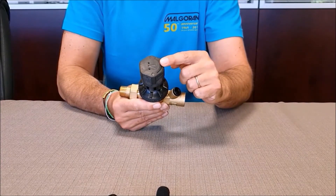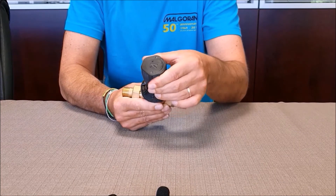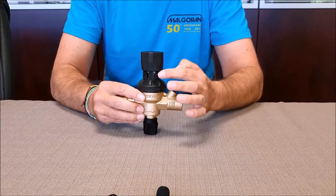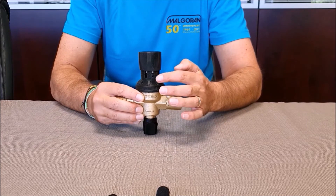By turning the spring holder clockwise, we increase the downstream pressure. Counterclockwise, the downstream pressure is reduced. On the graduated scale, we find the values 1, 1.5, and 3 bar.